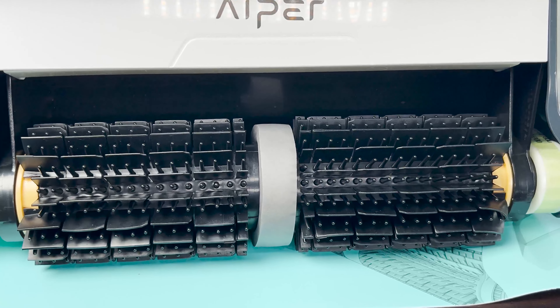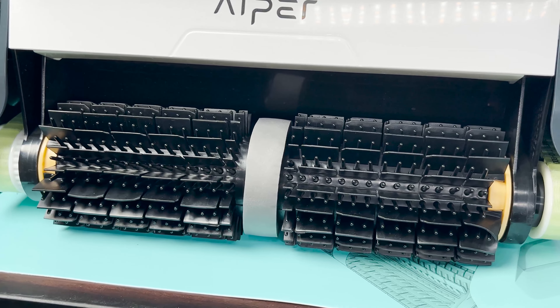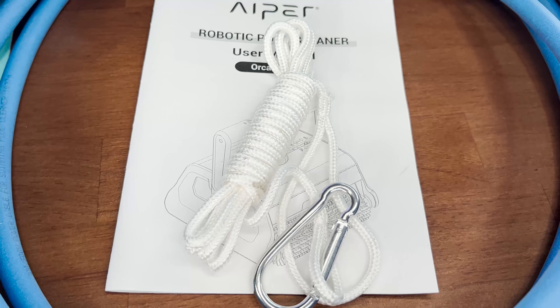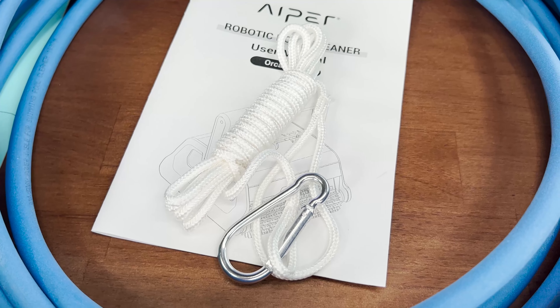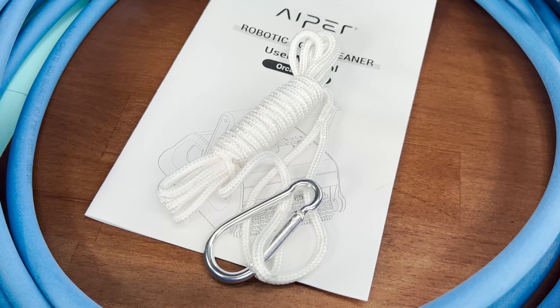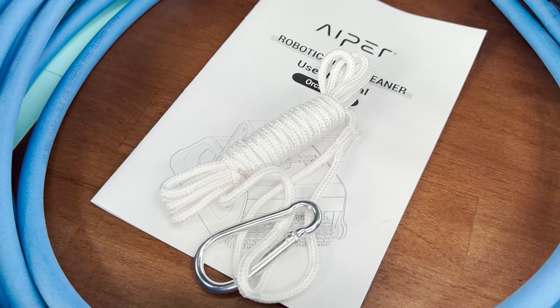There are PVC rollers attached by both a large and a small yellow belt to both sides of the drive motor. There's also a safety rope to attach to the power supply unit so it doesn't accidentally get kicked into the pool. As we all know, electricity and water do not mix.